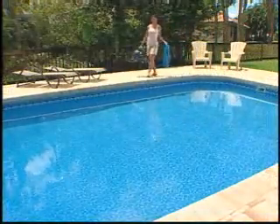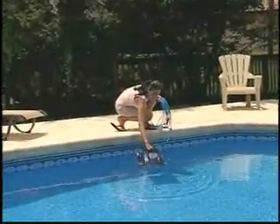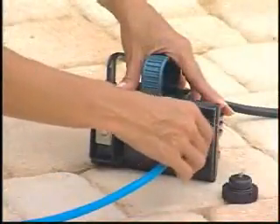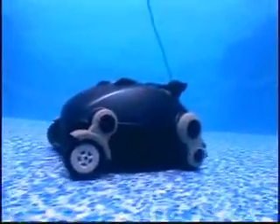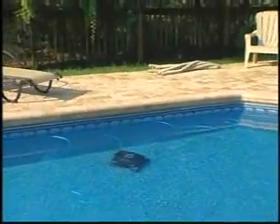The Nitro is extremely easy to use. Just submerge the cleaner into the water, attach the anti-twist power cable to the ETL-certified low-voltage power supply, and the Nitro will do the rest. No cumbersome hoses to cut or attach, and no installation of any kind is required.